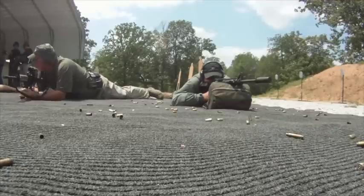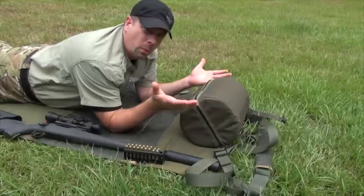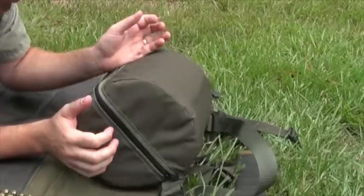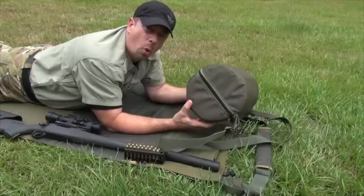It's good for the range and good for the field. I like to keep this in the truck — when I go to the range, it's always there. If I'm going to shoot pistols, I can just rest my hands on here and shoot pistols like that. So the Shooter's Ready Rest: a handy little device for the range or the field.